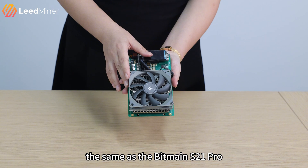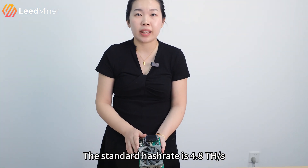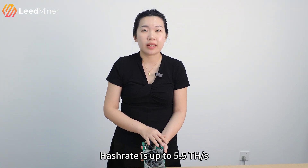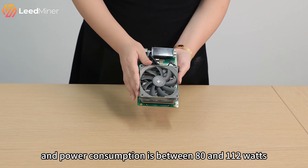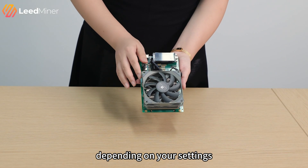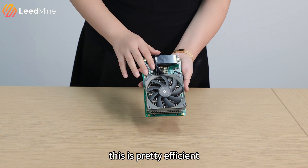Similar to the BitMy S21, the standard hash rate is 4.8 TH/s, and the max hash rate is up to 5.5 TH/s. Power consumption is between 18 and 100 watts depending on your settings. For mini mining, this is pretty efficient.